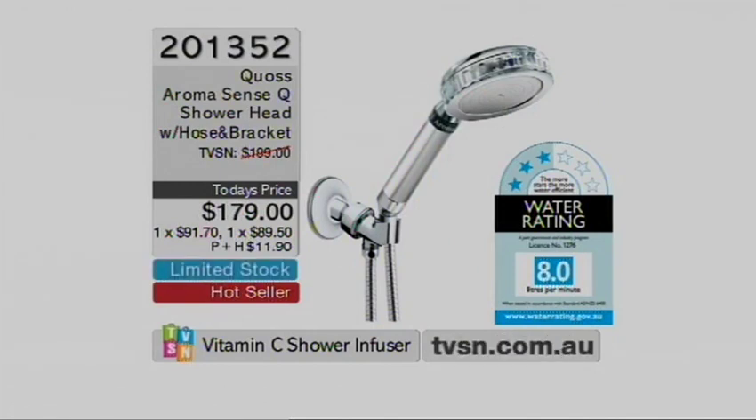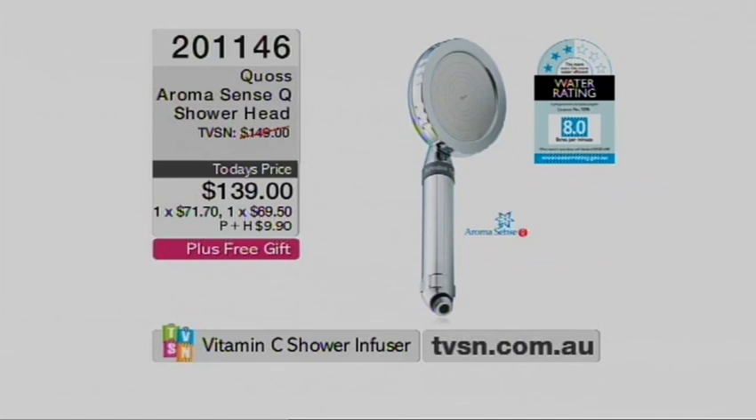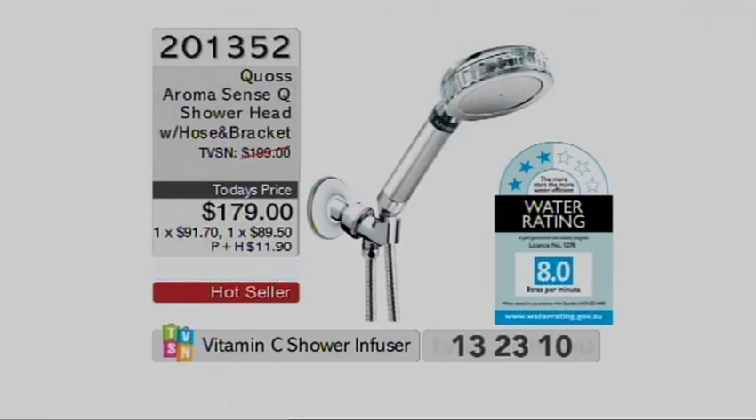We've got literally a handful — I don't think we've even got a dozen, Jason. We've literally just got four or five of those hanging on. If you do have the bracket and the hose, or you've got the little up-and-down slide thing on the wall, then you can get the $139 one. Both shower heads come with the fabulous vitamin C capabilities. Interestingly enough, several people have already got their water bills in since using this and reporting up to half the water bill — very good news especially if you've got a big family, long thick hair in the family, or big beefy boys who really find it hard to even get wet in normal showers. The difference in that pressure will make a massive difference. 2-0-1-3-5-2.